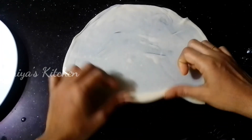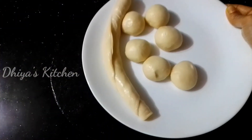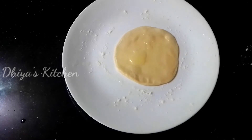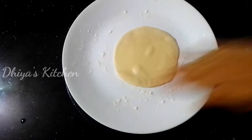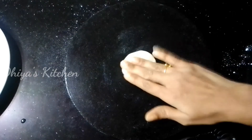Once the dough is done, put a roll on the same side. We have to make 3 more rolls of the dough and add the rolls in the same way.